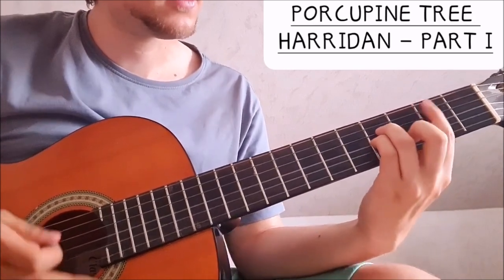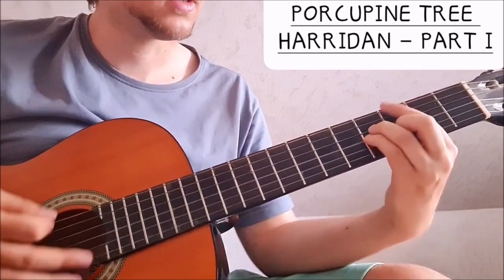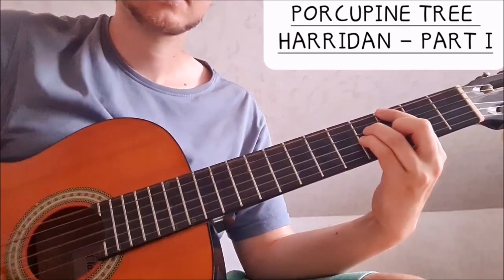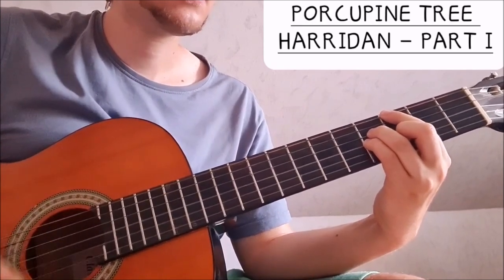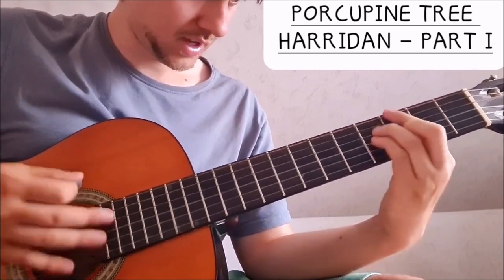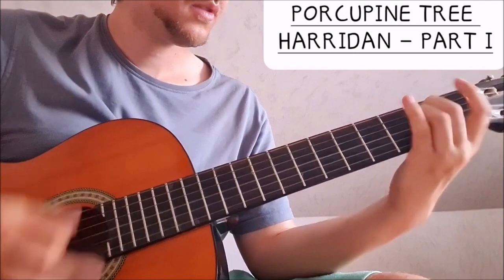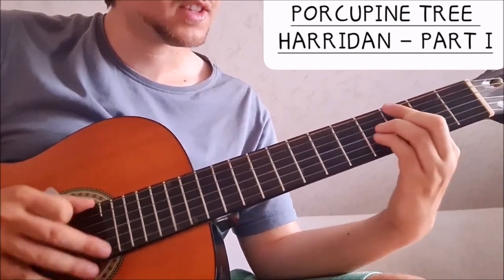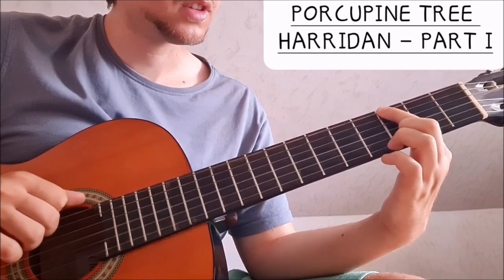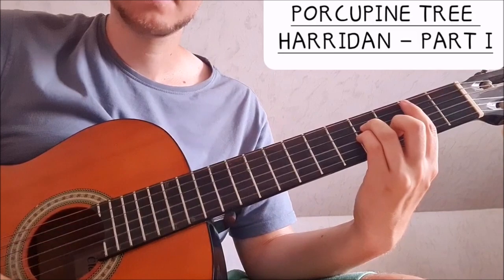But I think that instead of a regular B minor chord, he does kind of like a G major 7 maybe. It sounds as if there is this note also — I don't think it's the bass, I think it's the acoustic guitar. But anyways, if you want to play it with a regular B minor chord, that is totally fine.